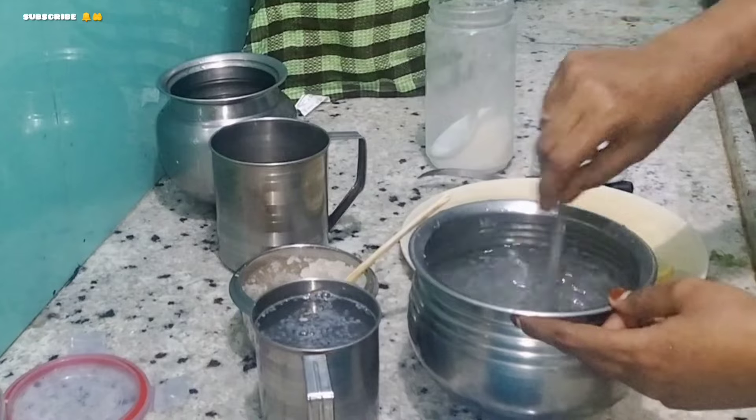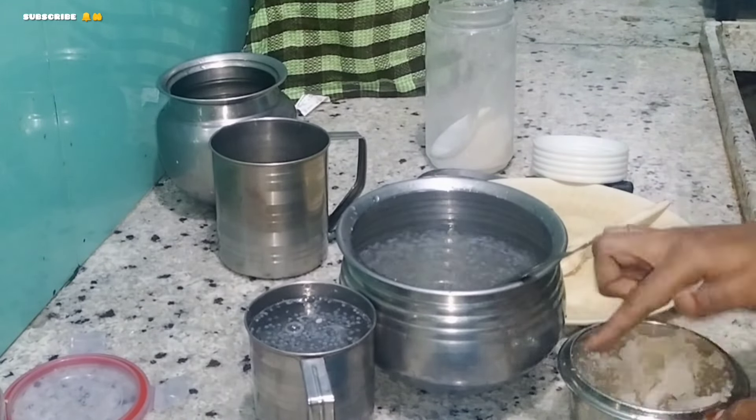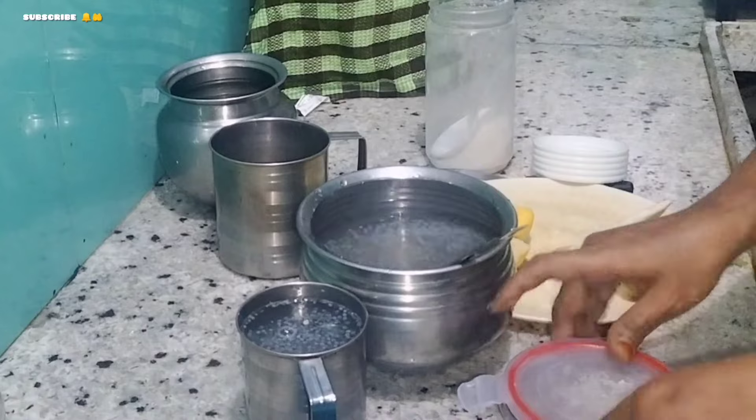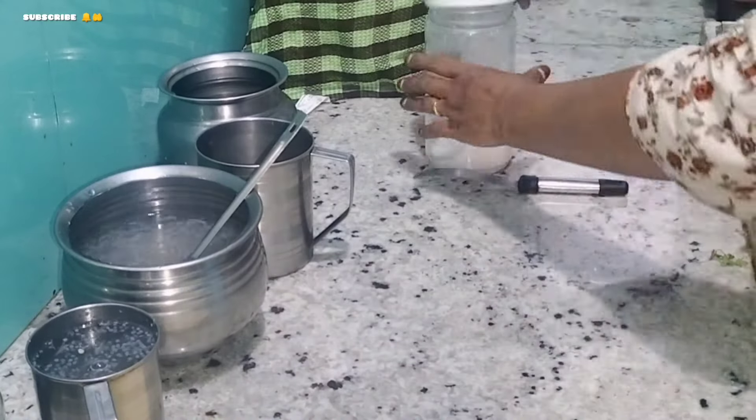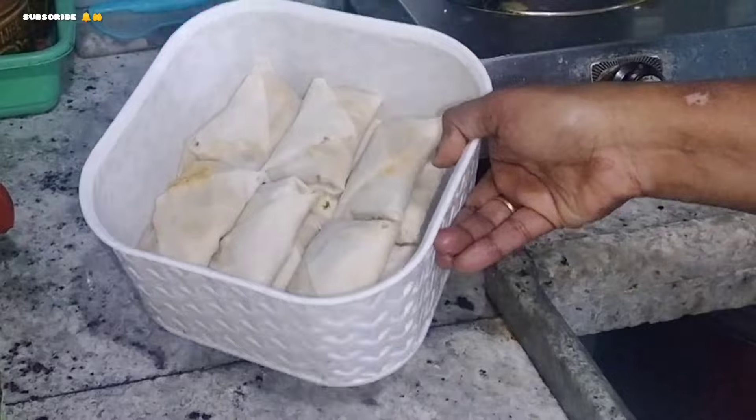Put the banana juice in a bowl and put it in the fridge as well. Use the bottle as well. Put half of it in a bowl. The water will add the mix jar first.